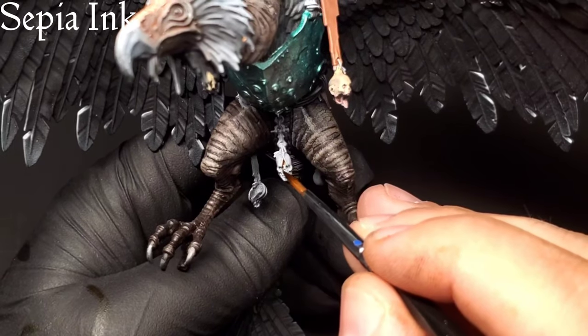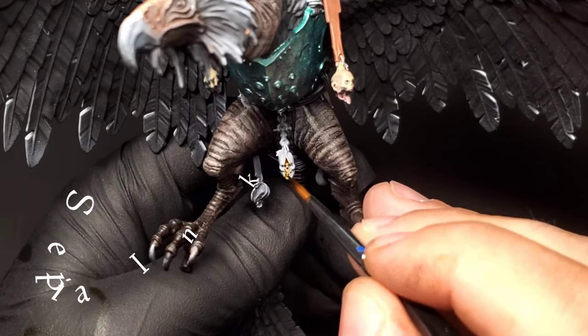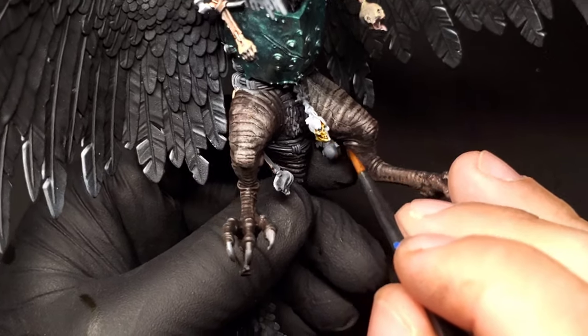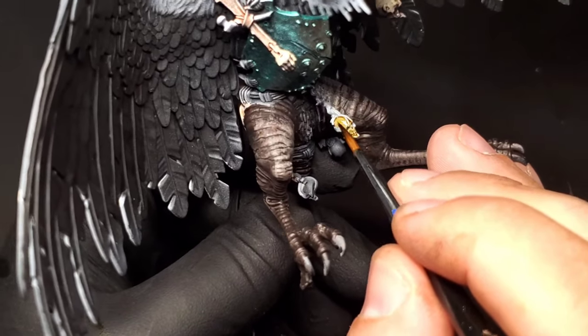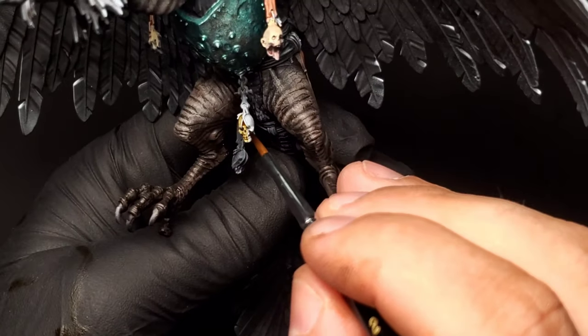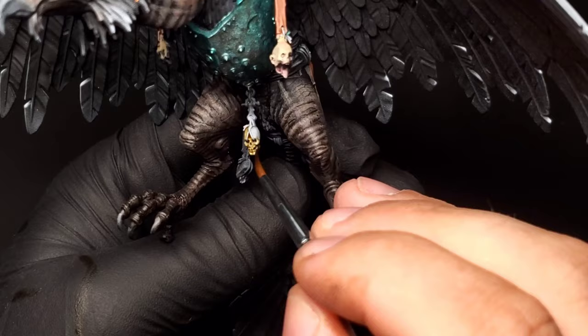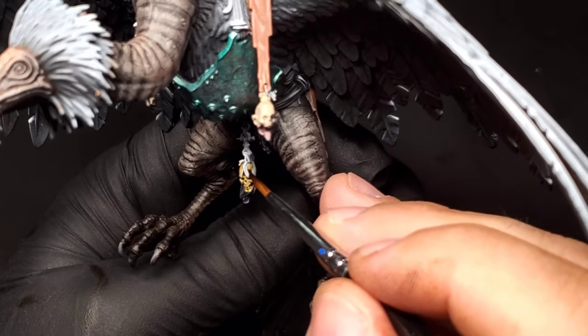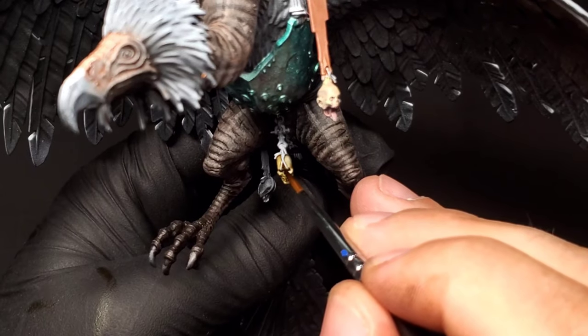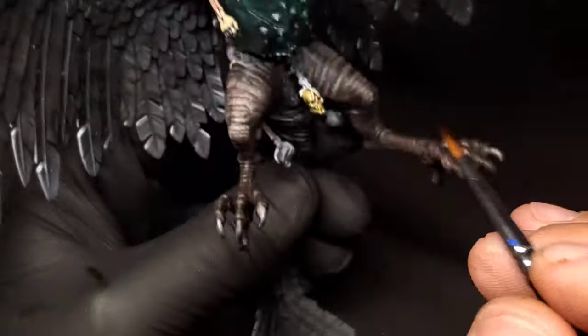Now I'm just picking out the skulls and bones on the model. This is going to be done with sepia ink. The sepia ink is the perfect bone color — I know the contrast paint from Games Workshop, the Skeleton Horde, is pretty good, but the sepia ink has a little more richness and darkness to the shadows, and I just think it turns out a little better than Skeleton Horde.